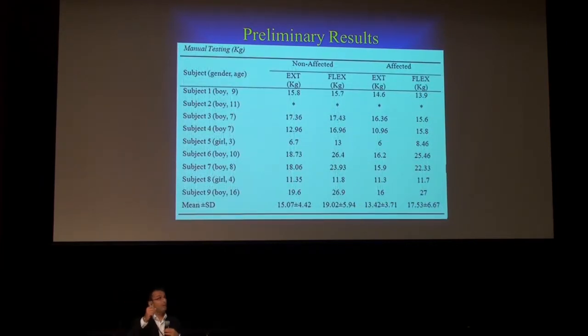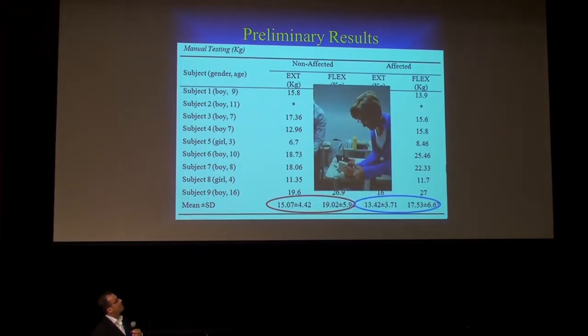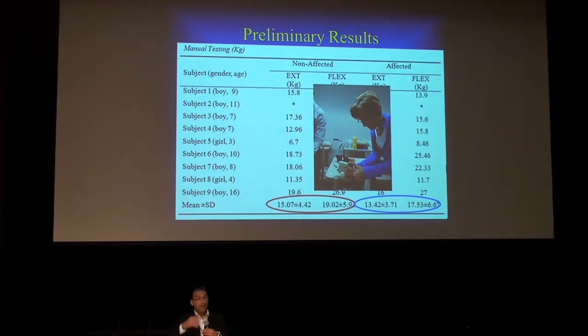Here are some strength values for the flexors and extensors. The affected hand is weaker than the non-affected hand — those are things you would expect. To measure strength, we isolated the forearm of the child and asked them to extend or flex maximally. With a small dynamometer, we measured the force development during extension and flexion. Keep in mind that the Cyborg Beast and all the e-NABLE devices currently work with wrist flexion — to activate the fingers and hold an object, you have to flex.